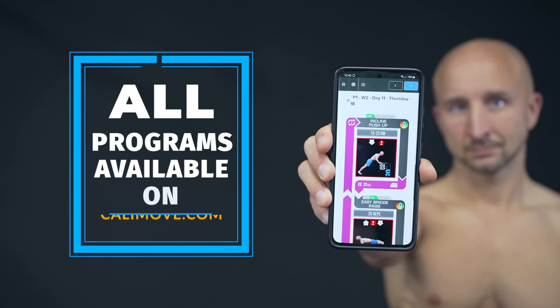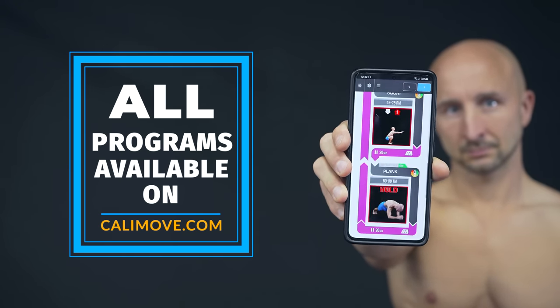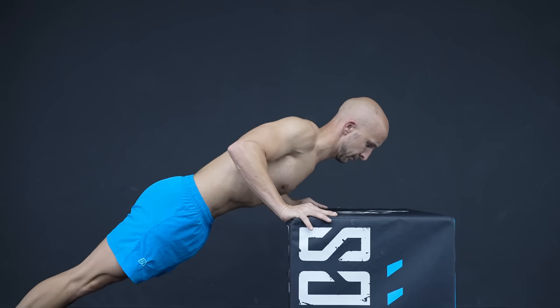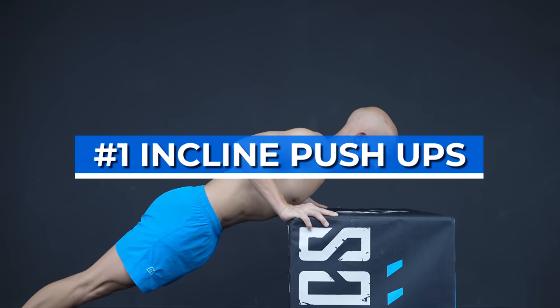If you want to avoid these and also other mistakes right from the beginning, make sure to head over to kellymove.com and join our online workout courses for beginners. Alright, let's start with the first exercise which is pushups, and since this is a beginner video, we focus on incline pushups.